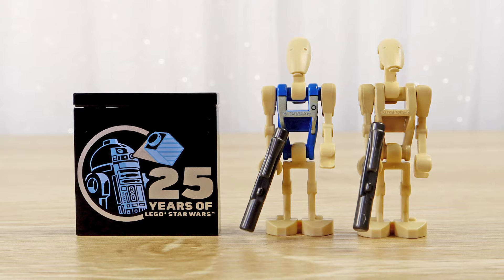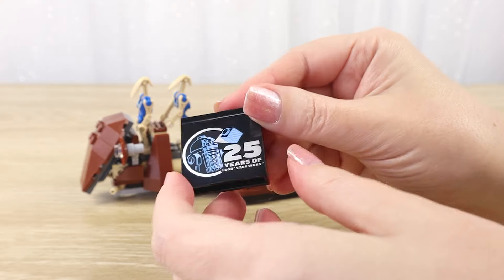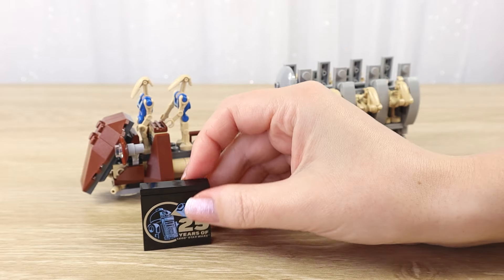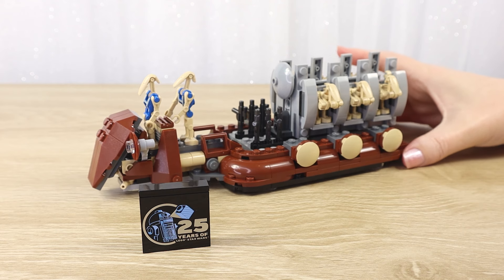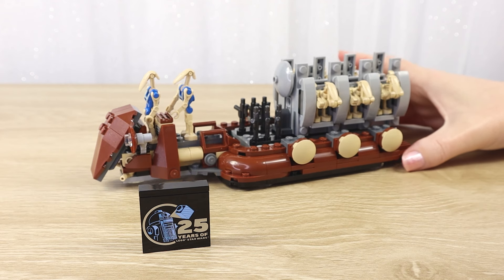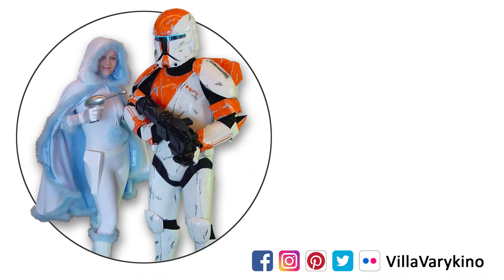Thank you so much for hanging out with me today as I opened up another LEGO Star Wars set and had fun building it. I think this one is so fun and I absolutely love the Phantom Menace — I'm trying to collect up all of the new Phantom Menace LEGO sets. I hope you have a wonderful morning, afternoon or evening, wherever you are in the galaxy, and let's hang out again very soon. Catch you in the next video, and as always, may the force be with you. If you enjoyed this video, go ahead and give it a like, check out our other videos, and subscribe for alerts about new uploads. Thanks for watching and may the force be with you.